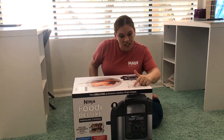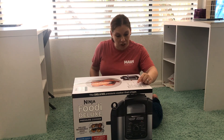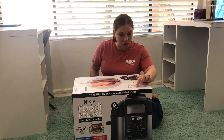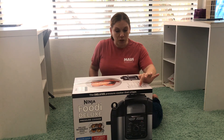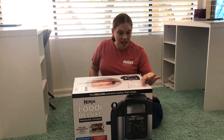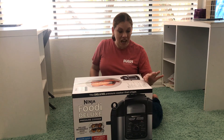It includes a 1760-watt Foodi Deluxe pressure cooker with an attached crisping lid, a family-sized cooking pot with an 8-quart capacity and nonstick ceramic coating for easy cleanup, a cook-and-crisp basket with a 5-quart capacity and nonstick ceramic coating, a pressure lid for quickly tenderizing and cooking ingredients, and a deluxe reversible rack for steaming, broiling, and layering ingredients.